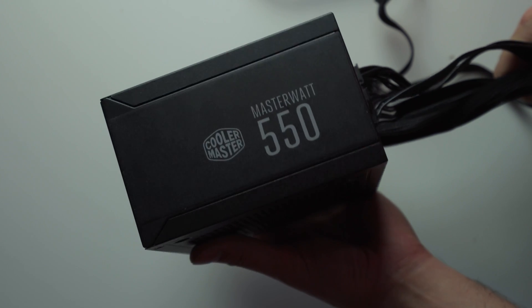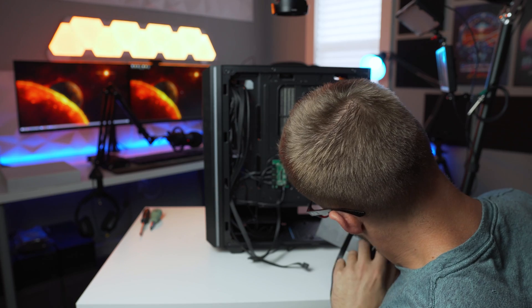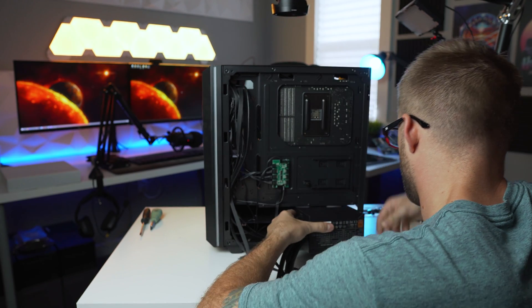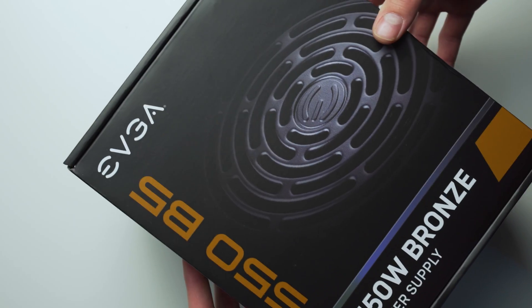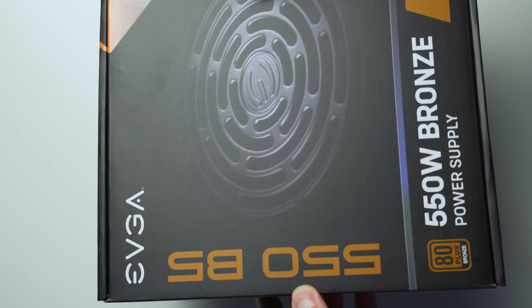With that out of the way, let's get started. The reason I'm switching out this power supply is that while running benchmarks for a build video on the channel, the power supply started making very weird noises — a terrible coil whine, which is usually a sign of the power supply going bad. Buying a used power supply unfortunately did not work out, which can happen on the used market. We got ourselves a new fully modular unit from EVGA, so now we're ready to make the swap.